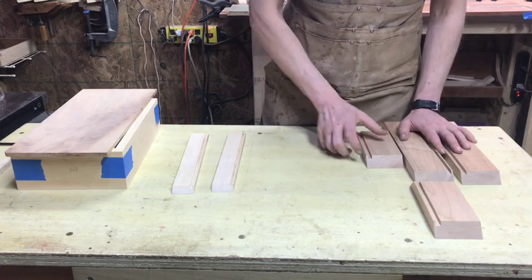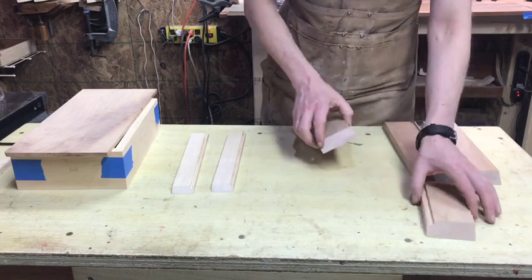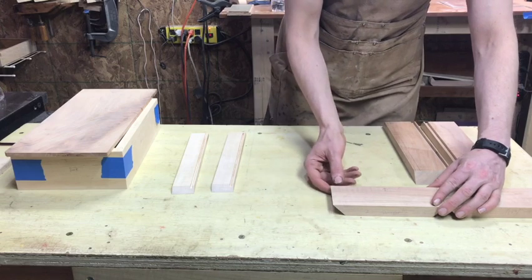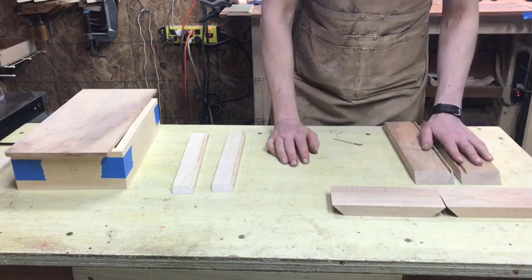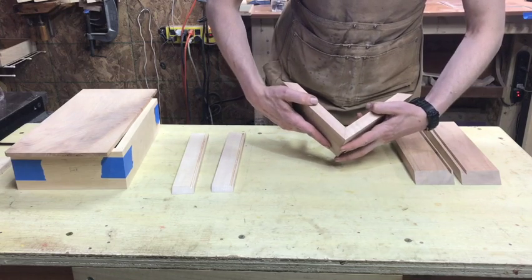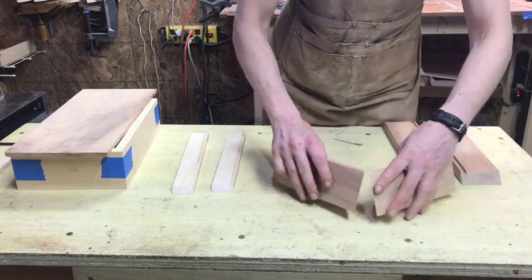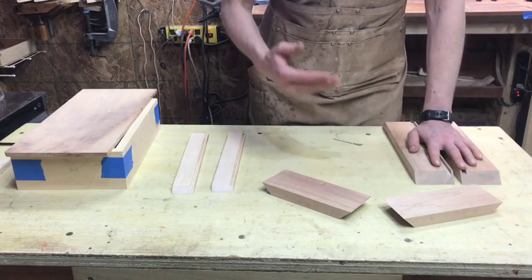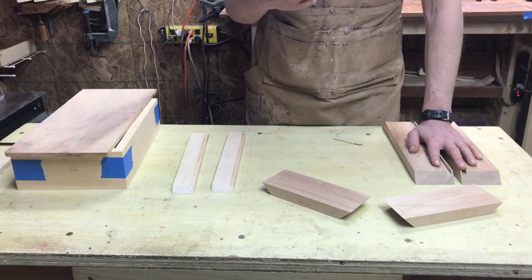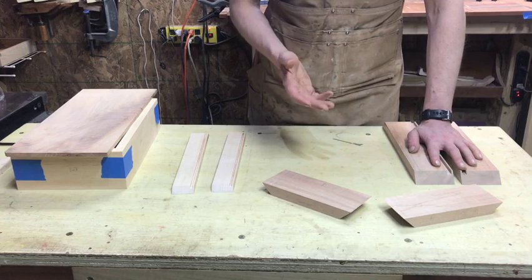One thing to look out for if you're getting wood at a place like Home Depot and you don't have a planer at home is snipe at the end of a board — a slight dip where as it exits the planer the blade wants to pull it up and takes a chunk out. One of the keys to miters is having exactly the same thickness of wood so that when they meet they're even. Make sure you're getting a board long enough that you can cut off a few inches at the end.